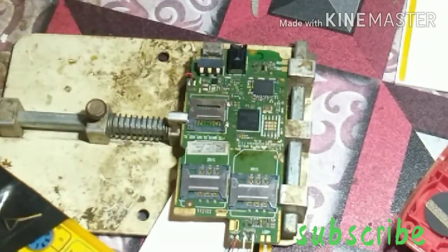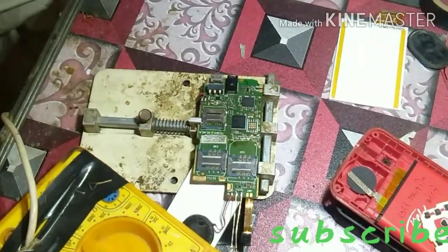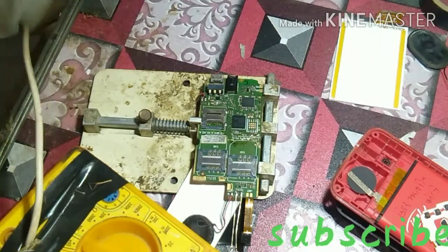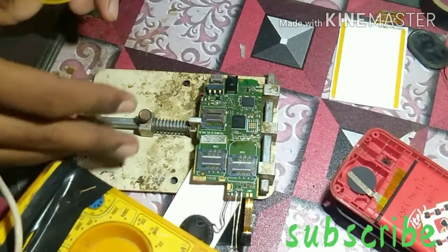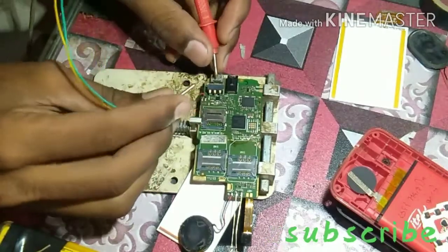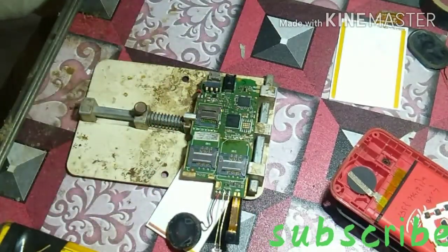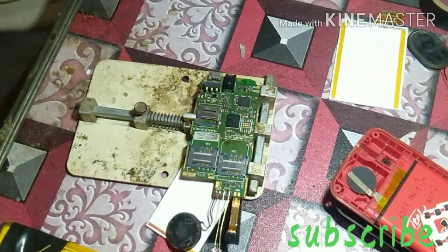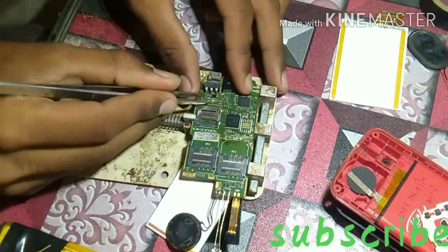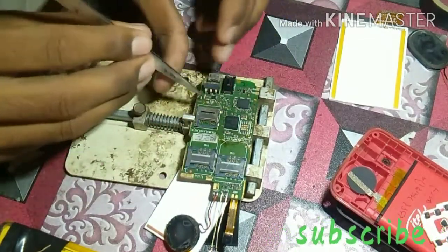I'll remove this now. If it's not easy to remove, I'll do it carefully. I will break it loose and check the problem properly. There is a problem here.